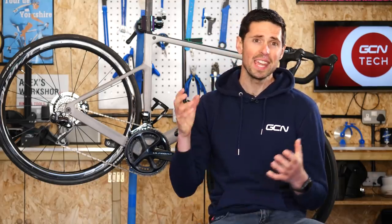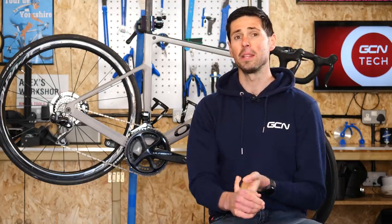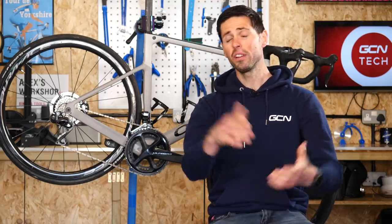Carl, we're back already for week three of our maintenance crash course. Today is all about our chains — how they work, why you should maintain them, and then how to fit a new one. After all, our chains are incredibly important components of our bike, which are often overlooked.